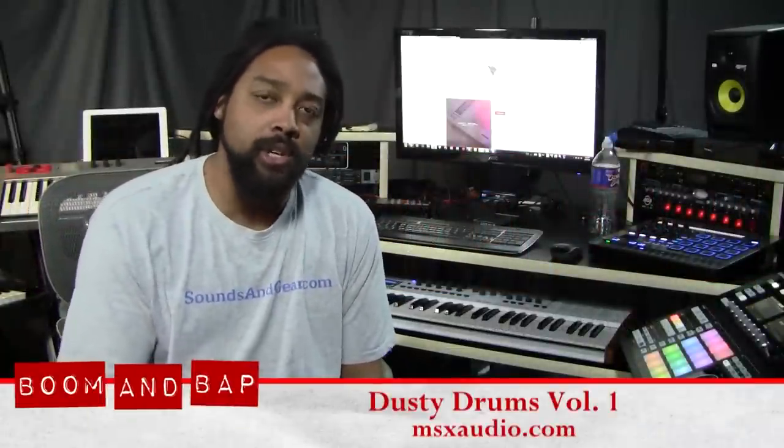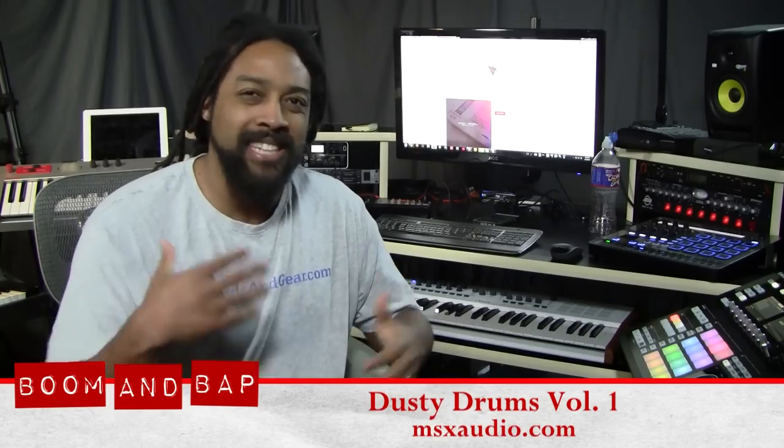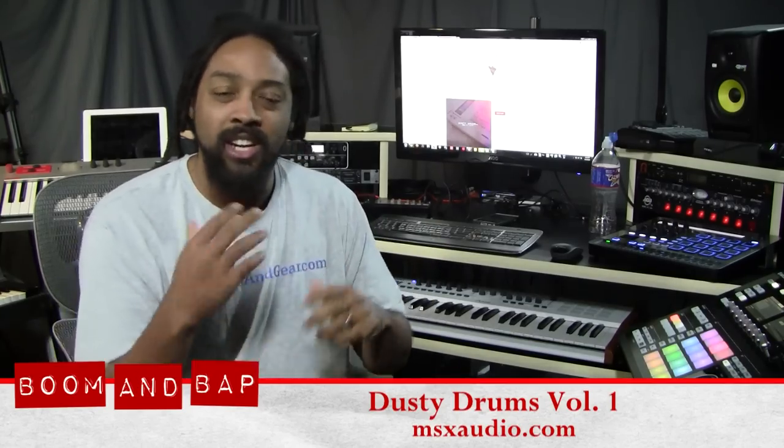Yo what's good, this is St. Joe of Boombap.com. Today I'm checking out Dusty Drums Volume 1 by MSX Audio. The collection of live recorded drums has a dusty, crusty, organic feel to it, and there's also a whole folder of the entire library that's been resampled through the MPC 3000. So if you're into those dusty boom bap drums, definitely check it out.